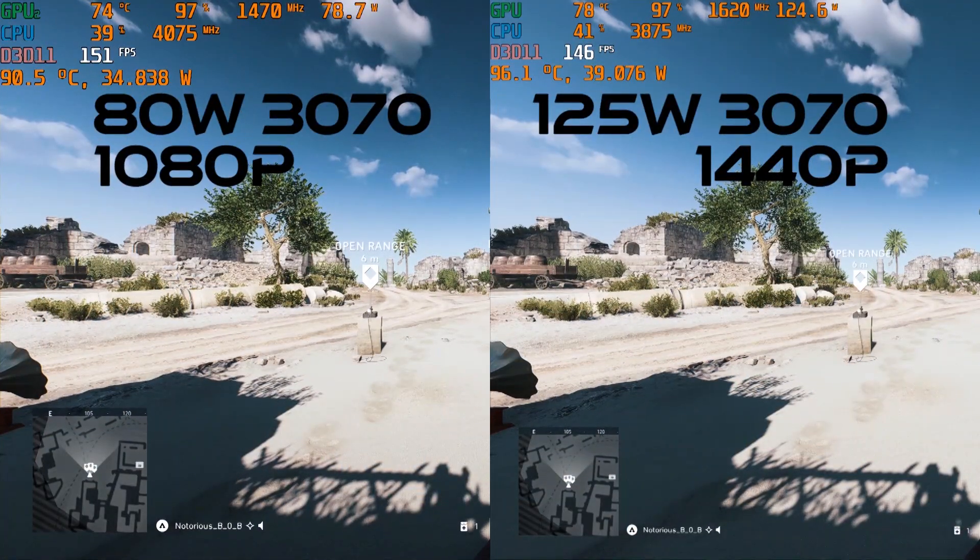At this point you might even come to the conclusion that a 125W 3070 at 1440p is as fast as an 80W 3070 at 1080p. It definitely looks that way, and in some titles that is accurate.